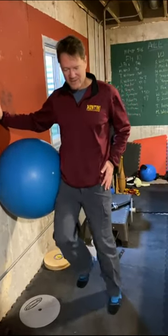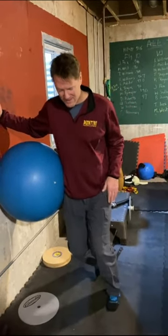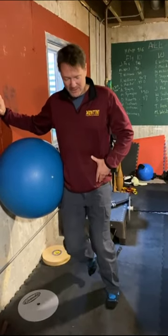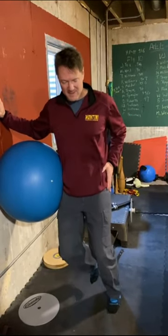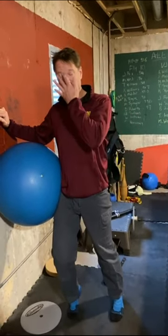Now you're going to feel it in your calf. Bring your knee up, and to make it even harder — by the way, our pelvis is going to be up the whole time — drive up onto the big toe. The whole time we're squishing the ball into the wall.